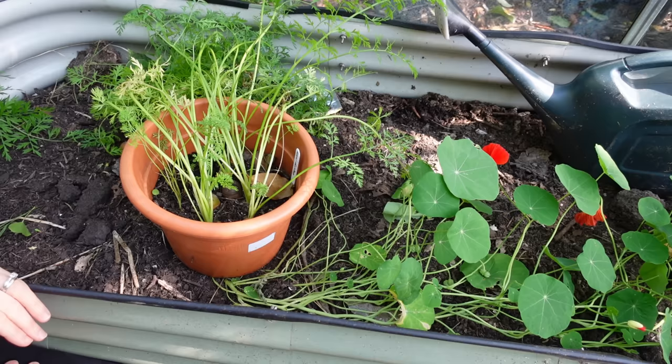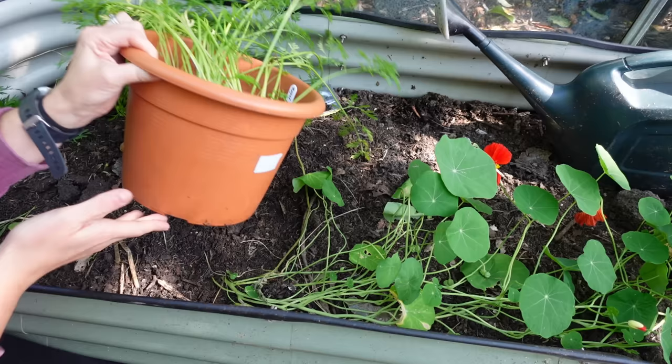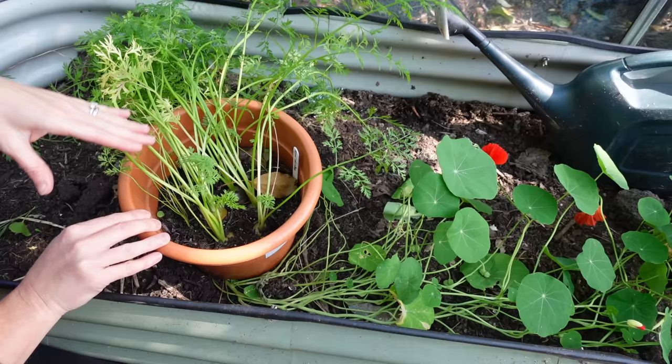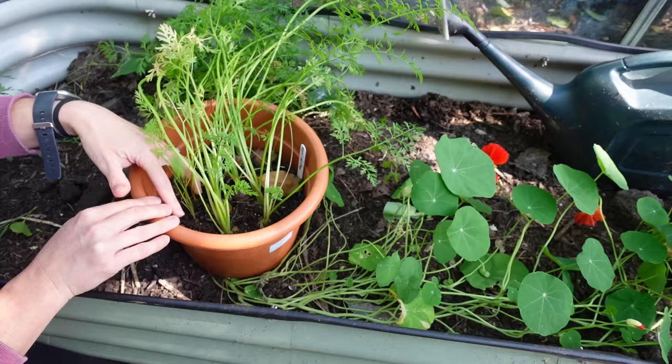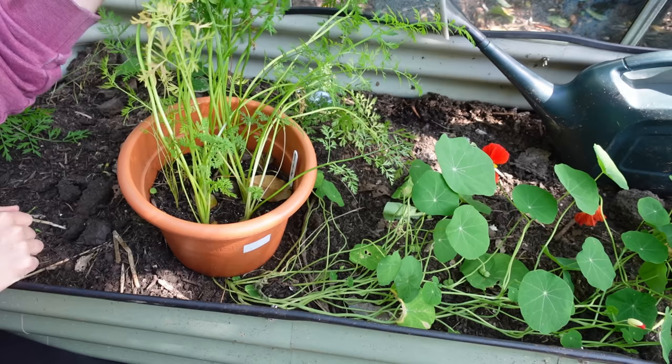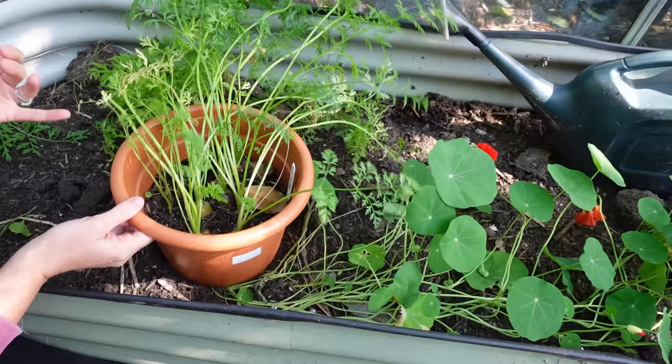The first ones we're going to harvest today are the Royal Chantenay. I went with that variety in the small pot because they're a dumpy carrot and don't need as much room as others, making them perfect for containers. When I sowed these I put 10 seeds in and only six initially germinated. About three weeks after that germination I did sow more seeds, which are really tiny — it's very interesting how the first ones grew much bigger while the others never caught on, whether due to light or underground spacing.